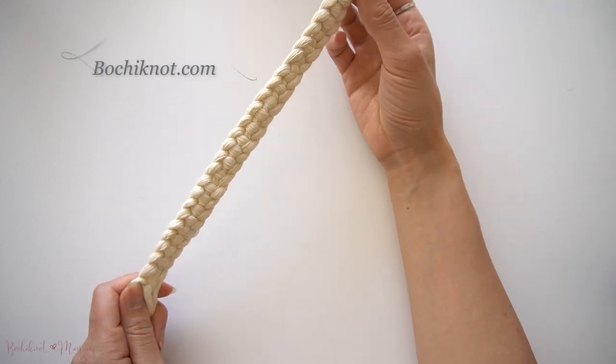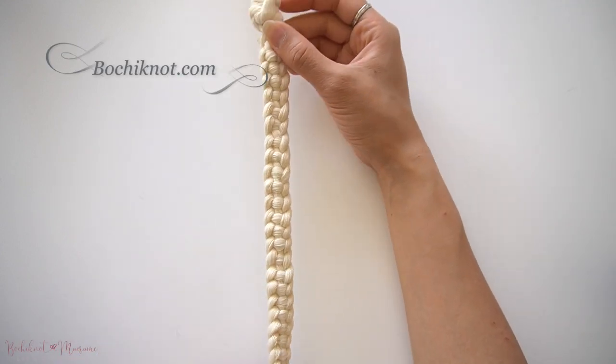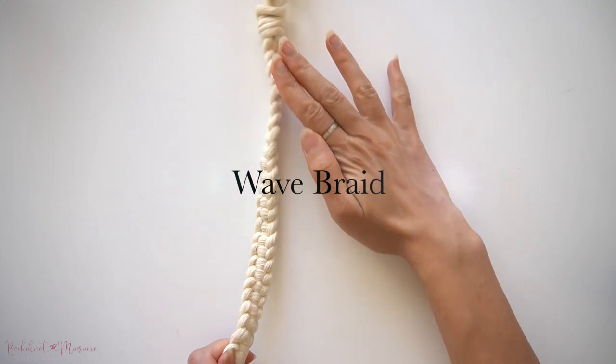Hi everyone, welcome back to Bocci Knot at bocciknot.com. My name is Nicole. In today's knot tutorial, we will be going over the wave braid.